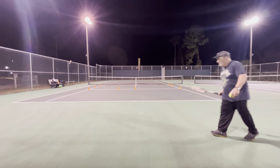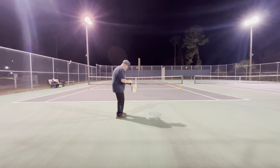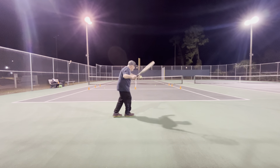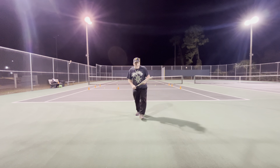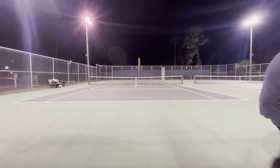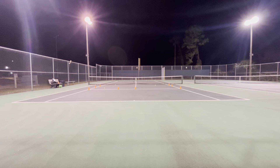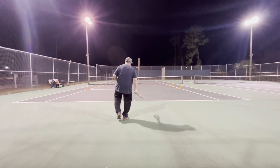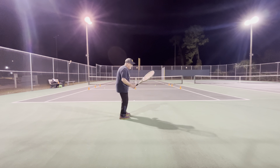Especially when you start getting into western grips — if I switch to a semi-western, you really gotta watch the ball. Even though I'm hitting good with it, I'll switch from eastern to western depending on the shot. If you miss — if you don't pay attention to the ball and watch it come off the racket — you are gonna mishit the ball off the frame. And even if you are watching the ball off the racket, this is a 95 square inch racket, a lot smaller than the ones most modern people are playing. Most people are playing with 100 square inch, and that does make a difference.